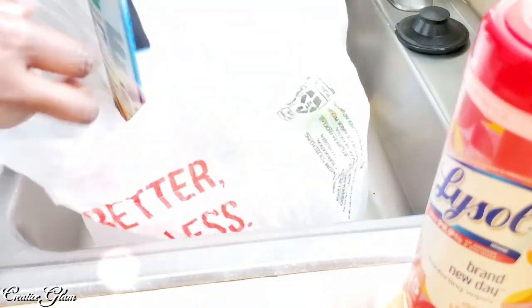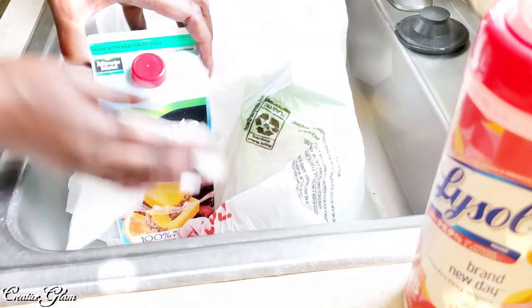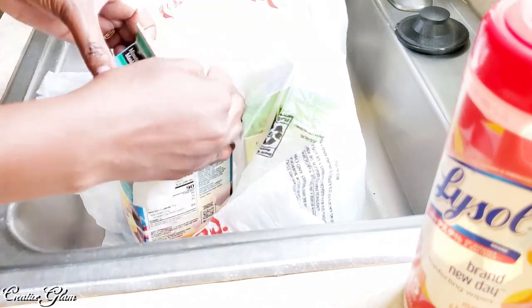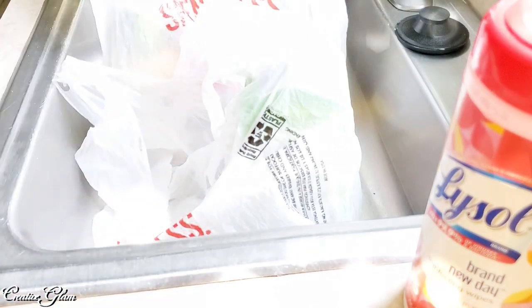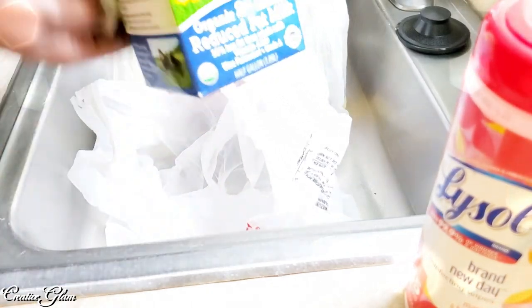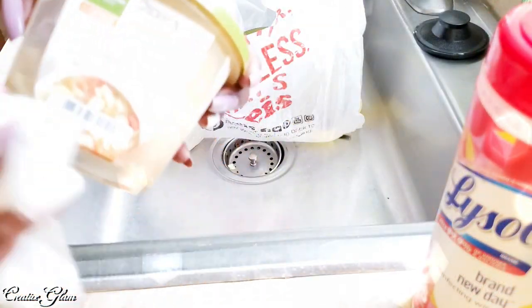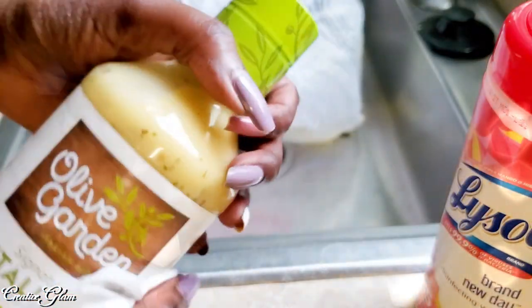Here I did a small grocery run. Who knew that the new normal was going to be wiping down your groceries once you get them home before you put them away.